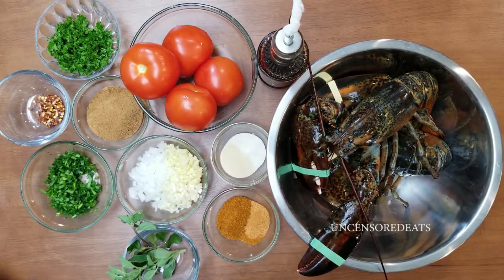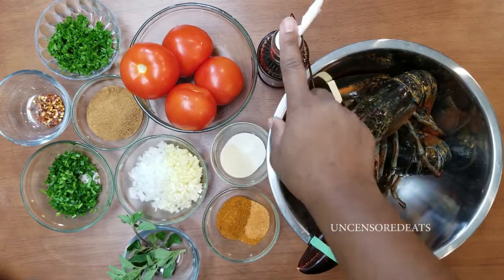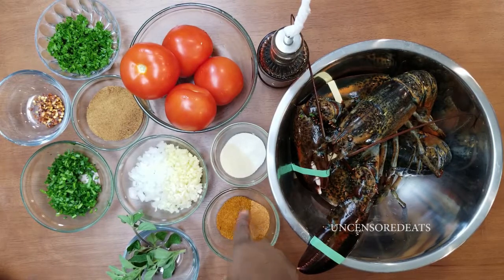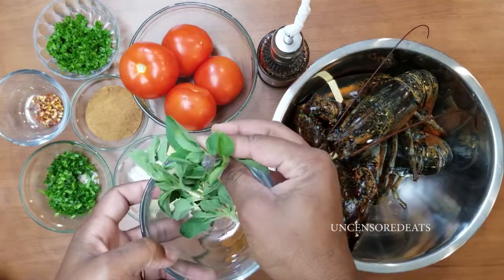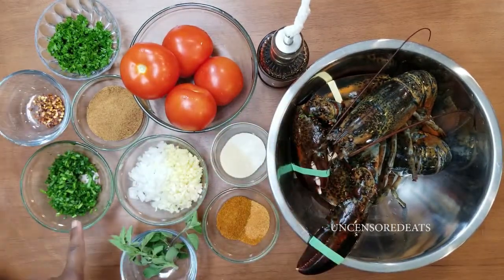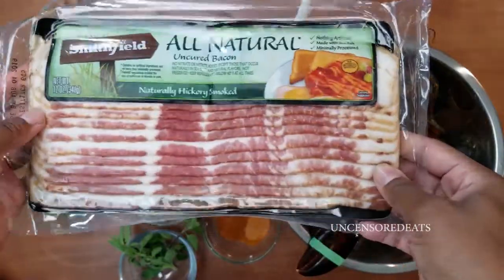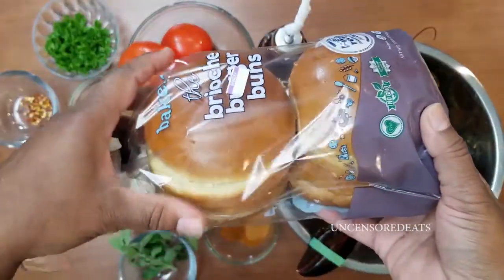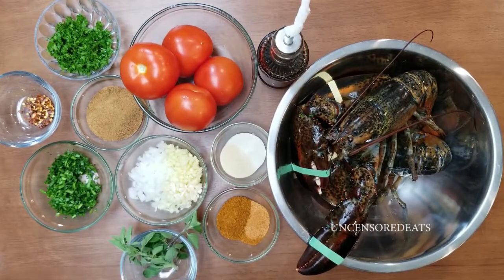Let me introduce you to what I have here in front of me. I have two live lobsters, red wine vinegar, some tomatoes, garlic powder, onion powder, bay and Creole seasoning, diced ginger, diced garlic, diced onions, some basil and oregano, chopped parsley, chives, red pepper flakes, bacon, and the buns I'll be using for my sandwich.